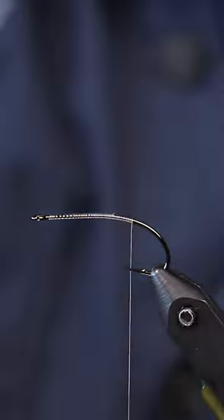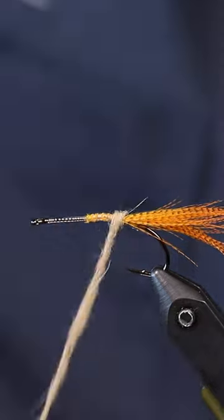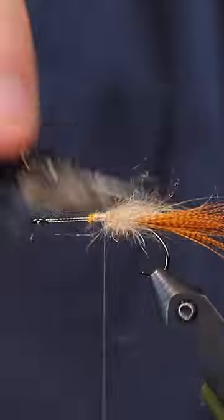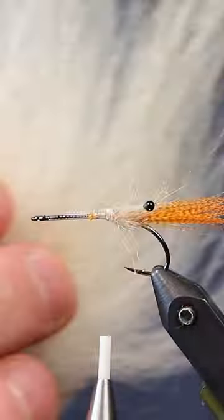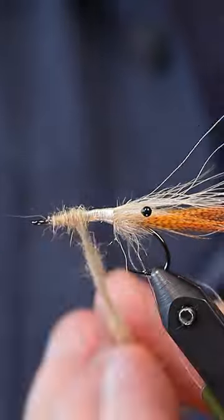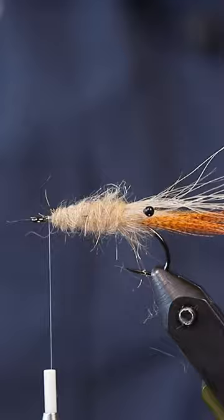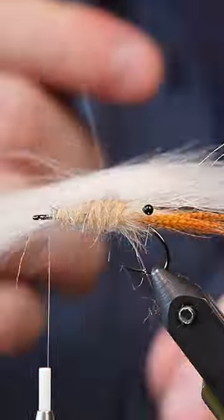Welcome back to yet another fast tutorial. This is a hovering shrimp, which is a really great pattern if you are having a hard time getting the fish to bite, especially here in winter. This is the kind of fly you can just leave hanging in the water — the fish don't want to spend that much energy catching their prey, so if they see a shrimp like this just hanging out in the water, it's asking for it.